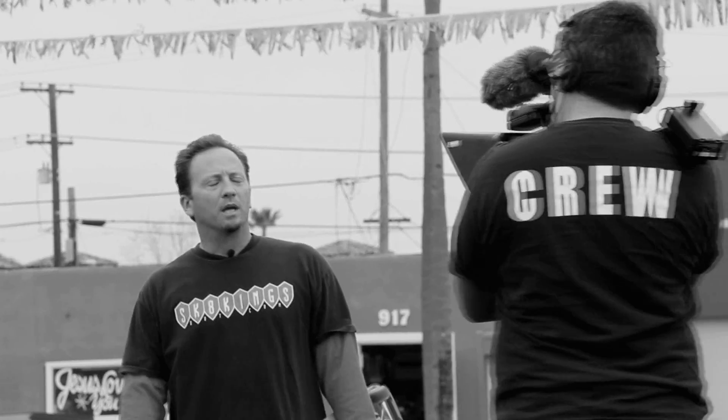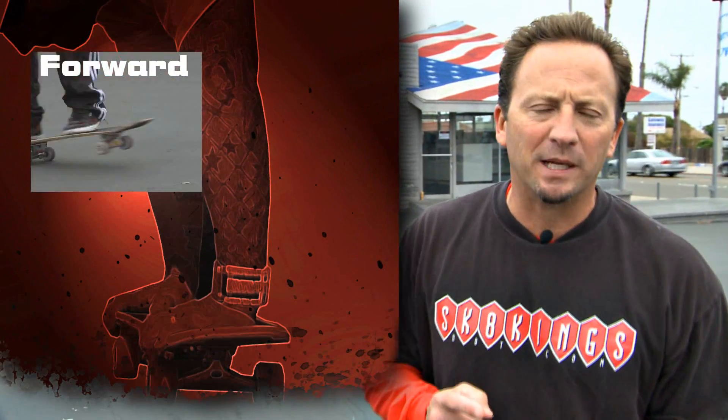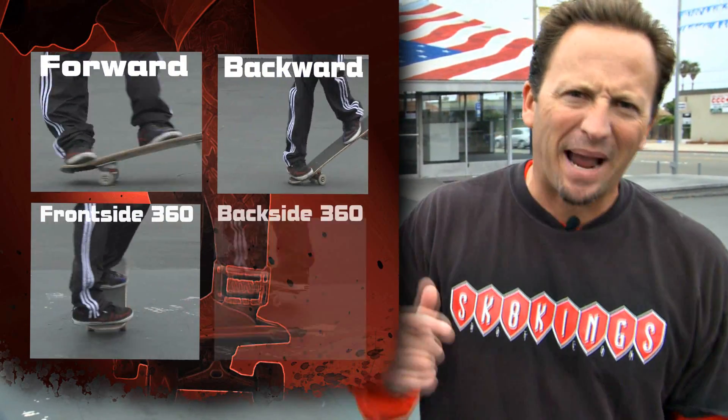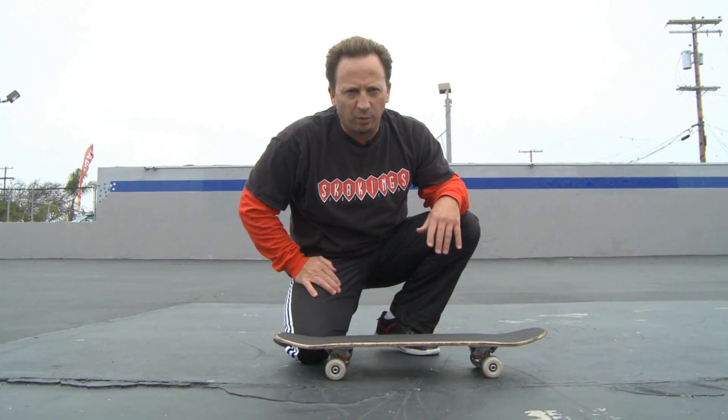Hey, it's Keith, and today's trick tip is going to be spacewalks — classics. We're going to learn forward spacewalk, backward spacewalk, frontside 360 spacewalks, and backside 360 spacewalks. This is a classic. This is what you need to know. Classic spacewalks.